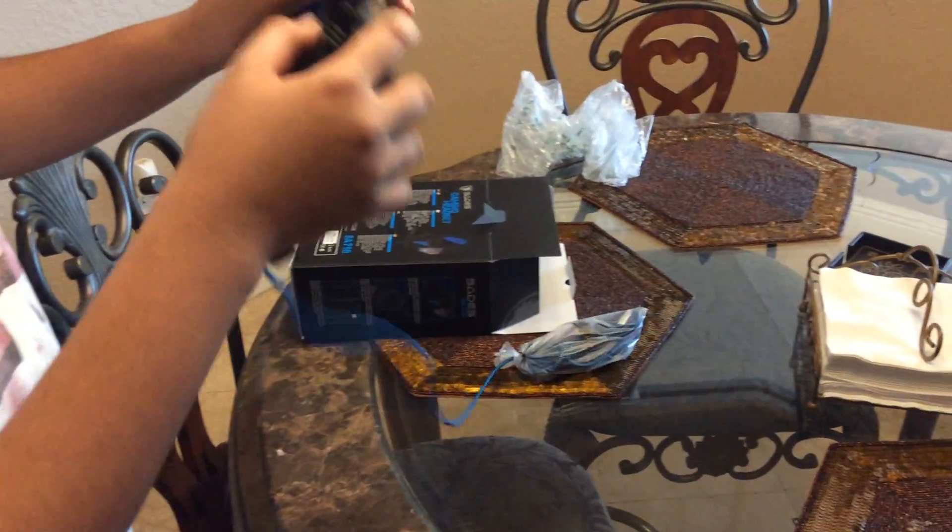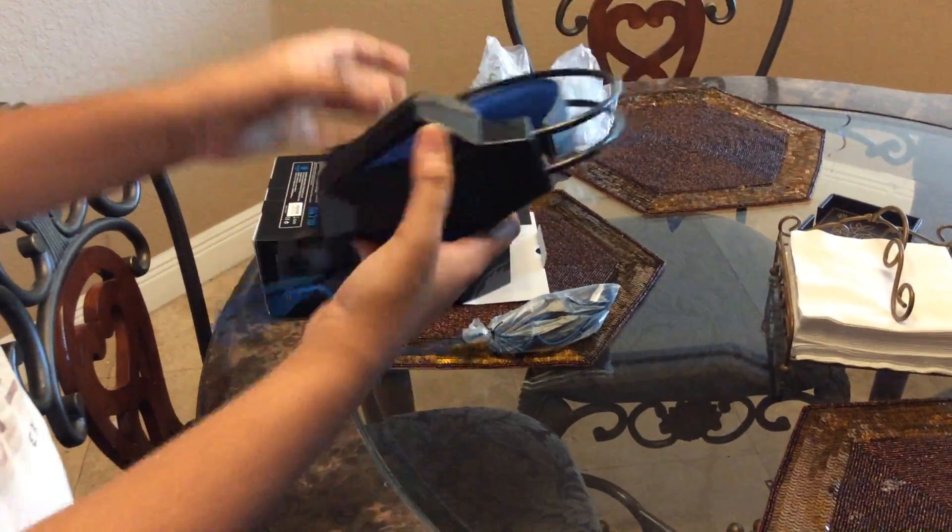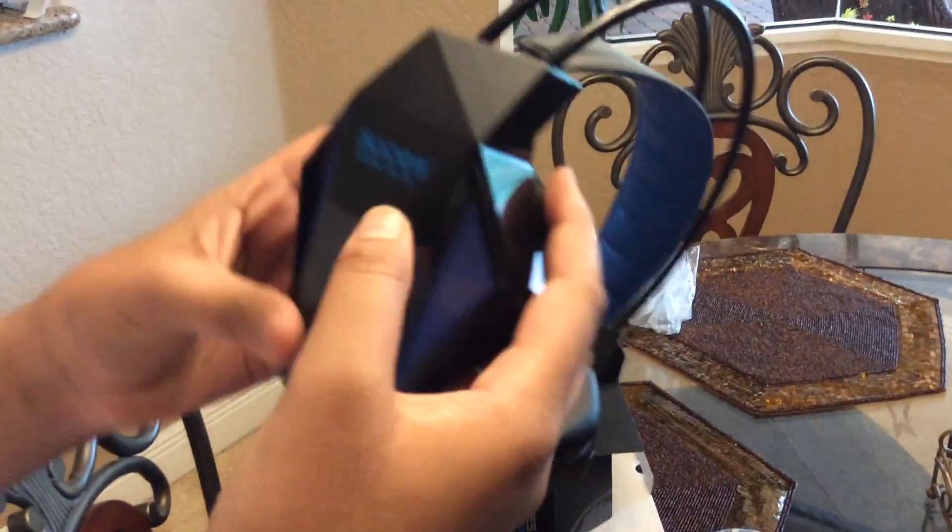Okay, we got these headphones. Look at that, nice. Look at it — comfortable, surround sound. Sades Moto. Sades.